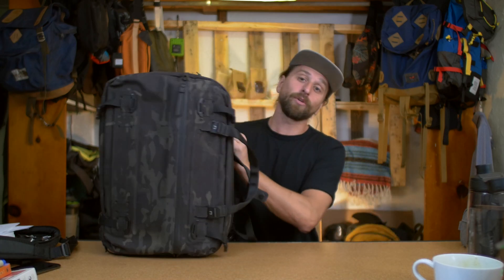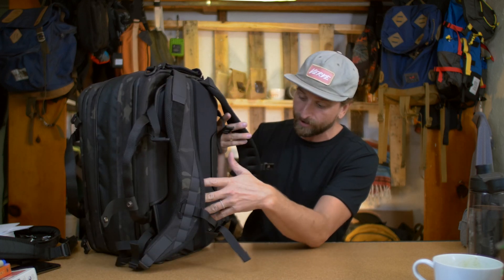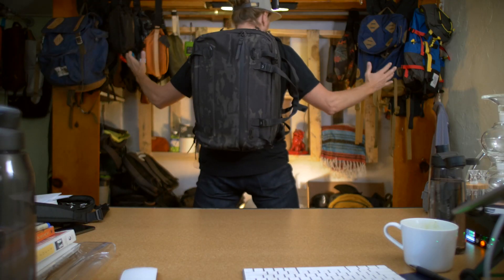You get there, pull your packing cubes out, collapse the bag, and now you've got that briefcase, shoulder bag, or backpack. Also worth calling out: the clamshell opening is really cool — you get good visibility. I like backpacks that do this instead of just punching in from the top. Before moving on to daily carry mode, let's talk about comfort in travel bag mode. You've got great straps but no hip straps — at 30 liters with just clothes it's fine, but if you're carrying camera gear, your mileage may vary.